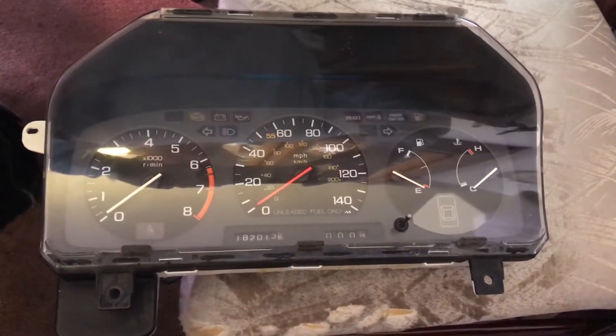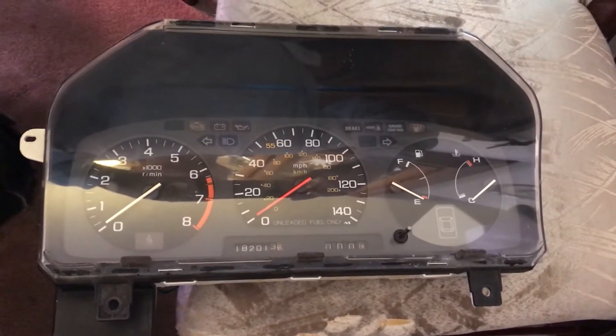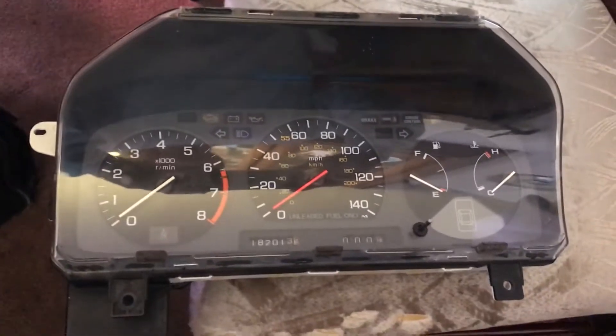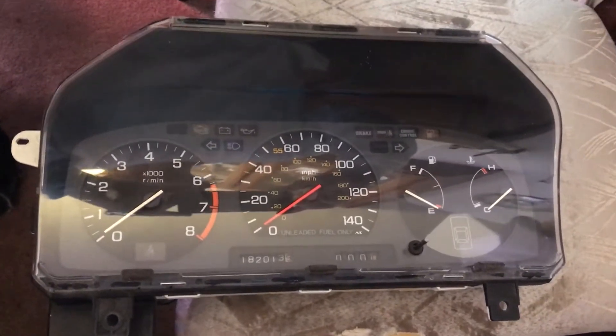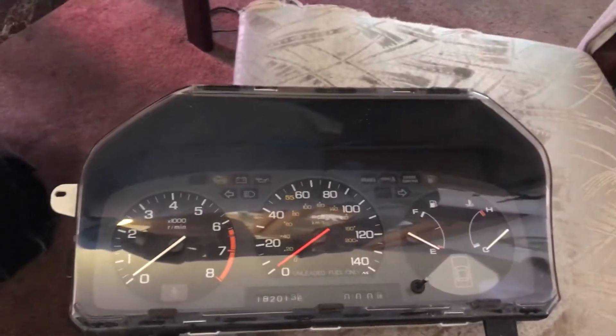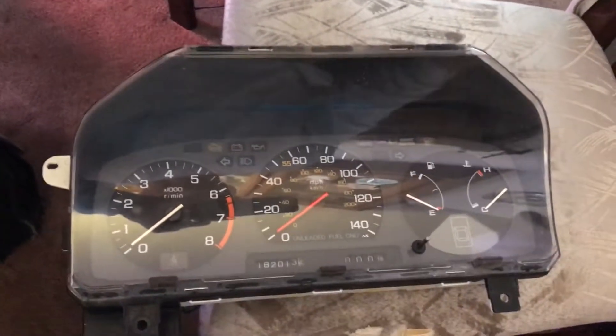This is a video about fixing the code 17 error — the cell code error 17 — which is the vehicle speed sensor on an 88 and 89 third-generation Honda Prelude. It doesn't matter on the 90-91 because the vehicle speed sensor became electronic and is easier to change.